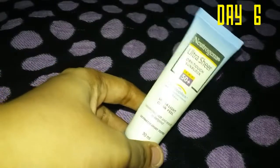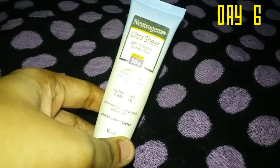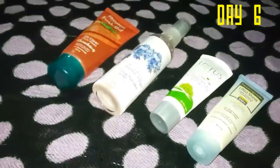My favorite sunscreen is the Neutrogena Ultra Sheer Dry-Touch sunscreen, SPF 50. This step is optional since we already have SPF in the cream, but applying sunscreen on top adds an extra protection layer for your skin.